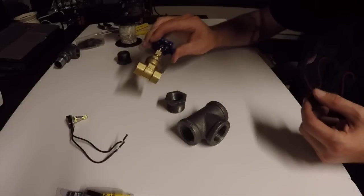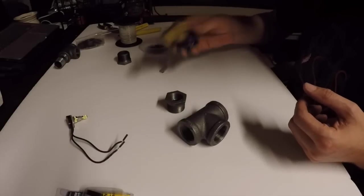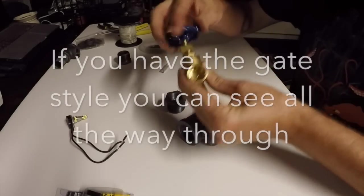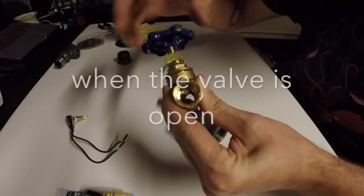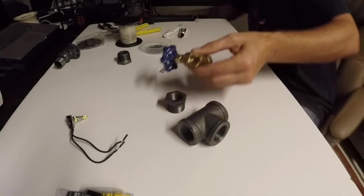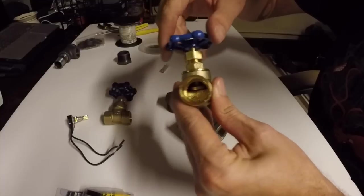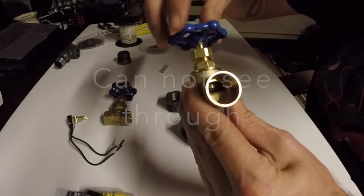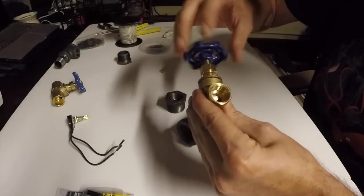Go down to Home Depot — you can get all this stuff relatively cheap. Get a normal half-inch water faucet. Make sure you get the gate style: if you look inside, it has a gate that opens and closes. There's a different style that's more of a plunger — do not get the plunger style, it won't work. You want the gate that opens and closes.